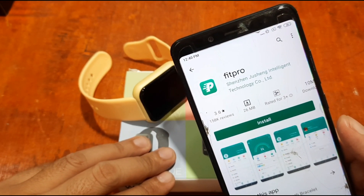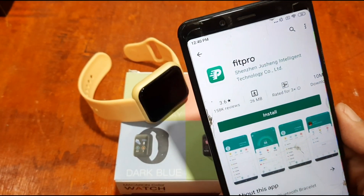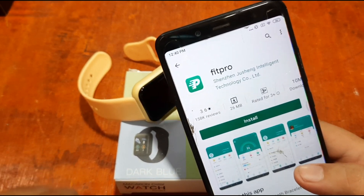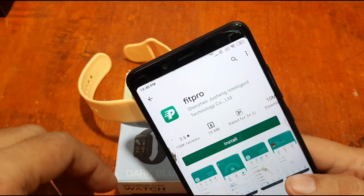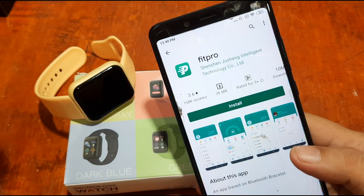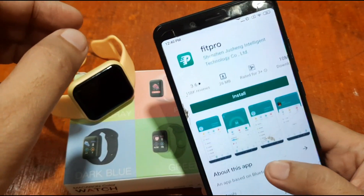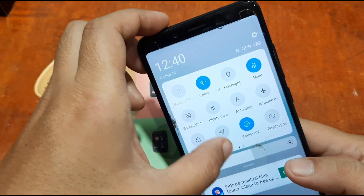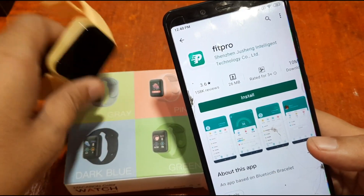We already have one — if you check our smartwatch specifications YouTube channel we have several videos showing the installation of the Fit Pro app. But this time we're going to install the app in a step-by-step, direct manner. We've turned off Bluetooth connectivity as well as GPS so that you can see the proper step-by-step guide.